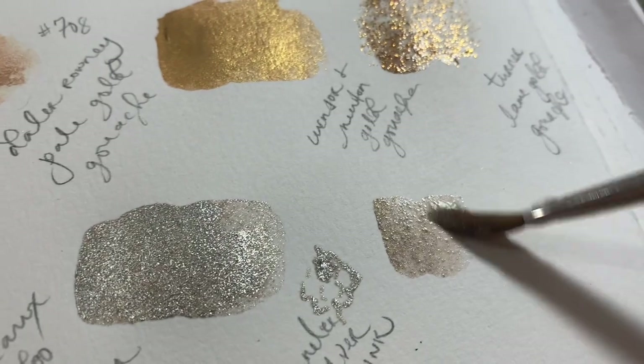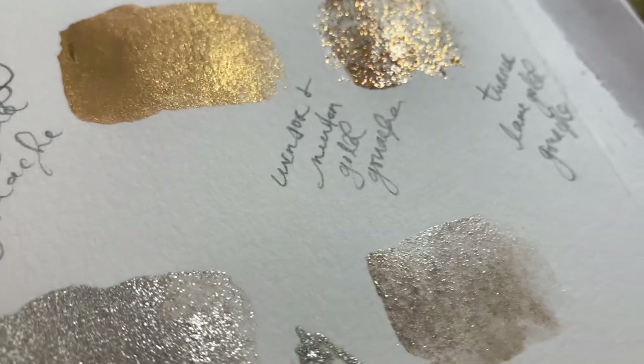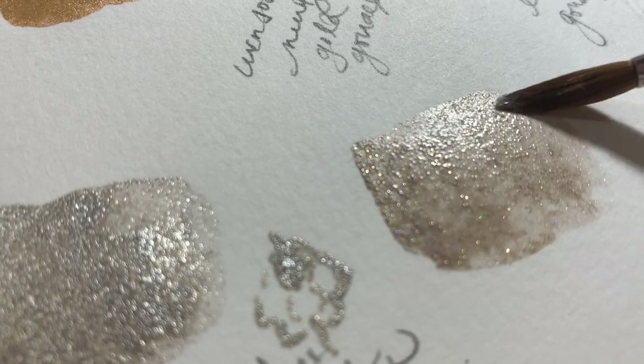This is another one from Nibs Watercolours — this is the Katia. Again it's a holographic silver with kind of those taupe undertones, and this is a really gorgeous one as well.